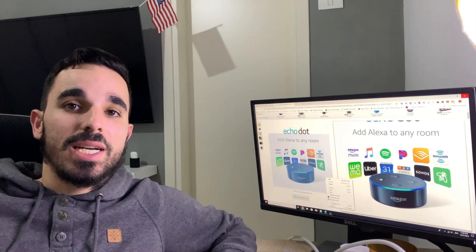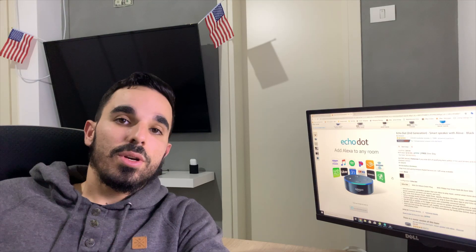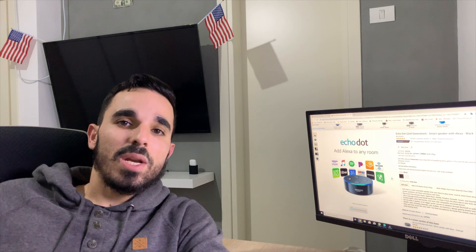My name is Steve — well, my American name is Steve — and today I'm going to show you how to make Alexa respond to claps. You probably asked yourself: why would anyone need it? Well, let's ask Alexa what she thinks about it.